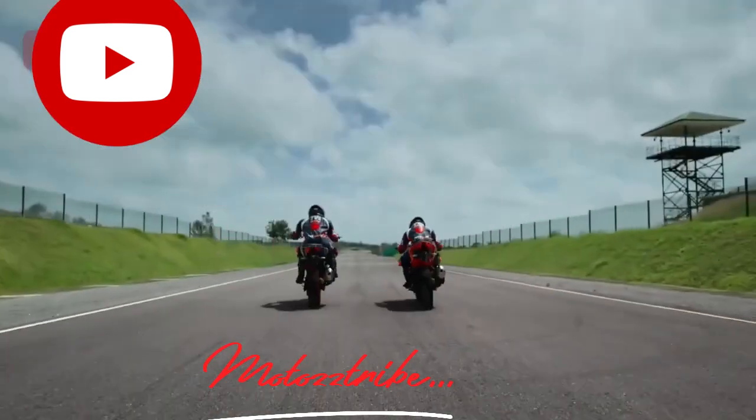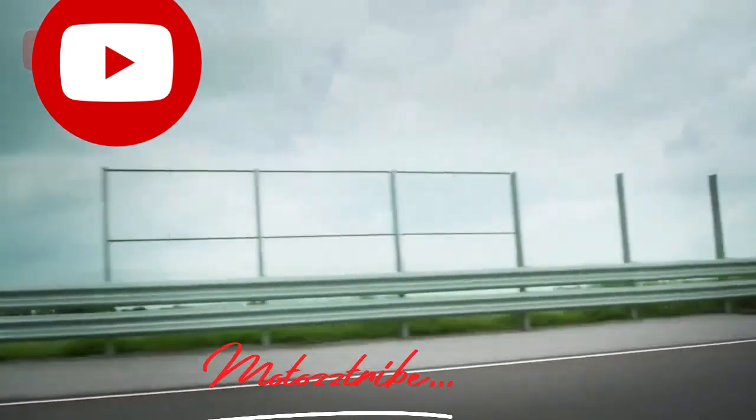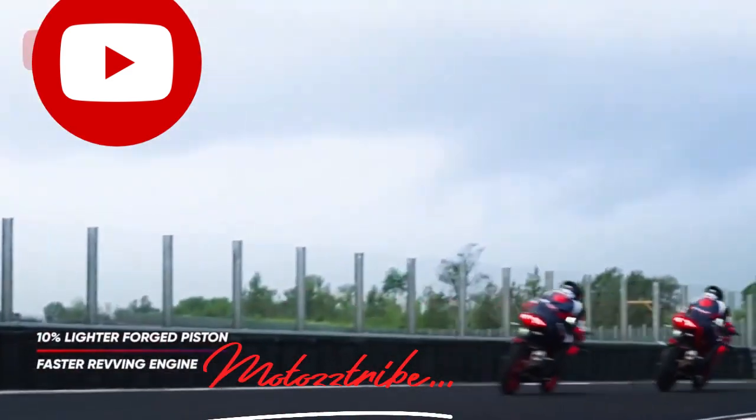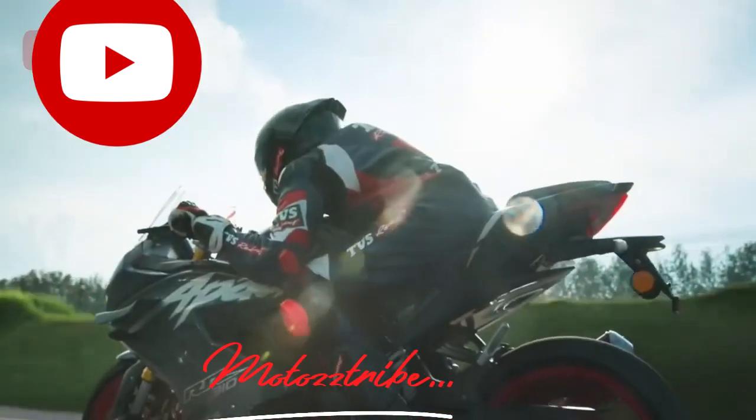The winglets are effective from around 100km/h. If you have downforce without the bike, it is used to provide stability. This is the downside — the winglets are only useful at speed.